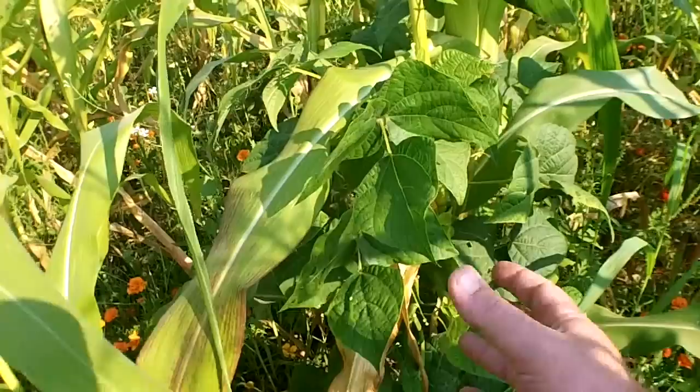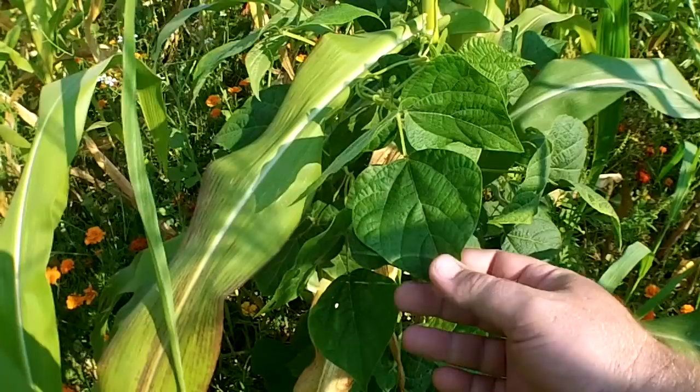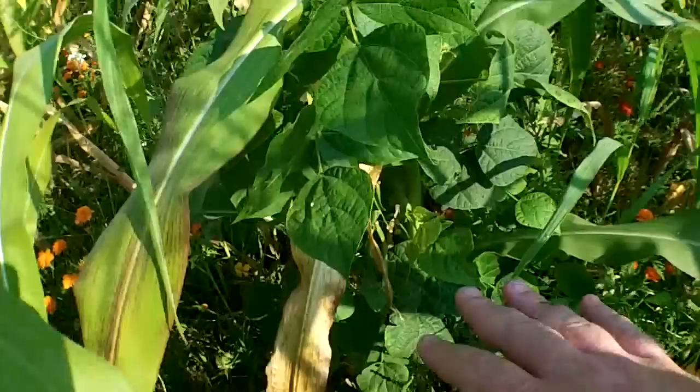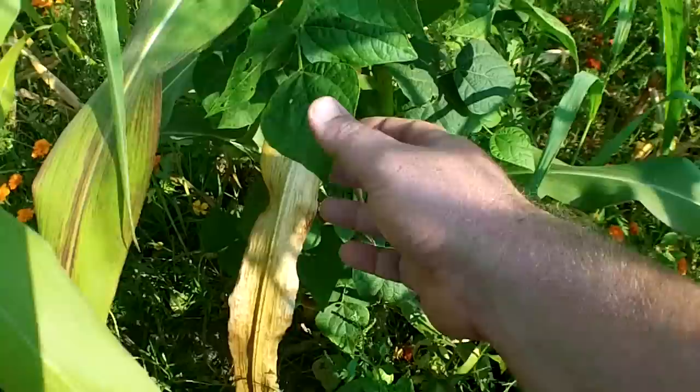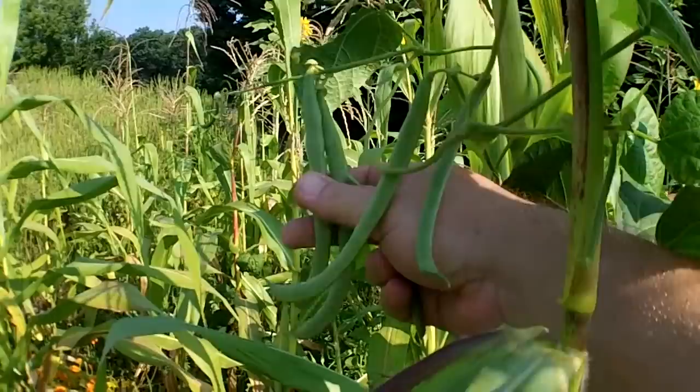The beans are doing real good. Unlike last year, I had the issue with the bean beetles and the deer coming in and eating all my beans. They've hardly been touched. When these beans first started growing, the deer came through and nibbled on them a little bit, but once it grew up and got all thick like this, that ended. I just went through two days ago and picked all of the beans and there's already a bunch more.